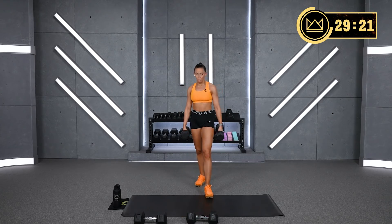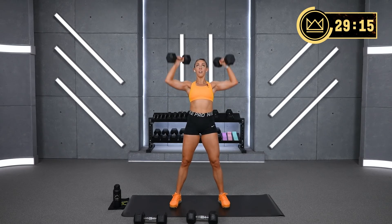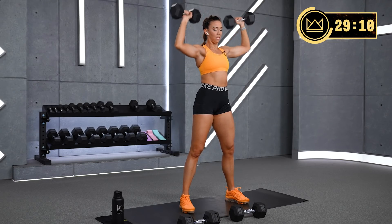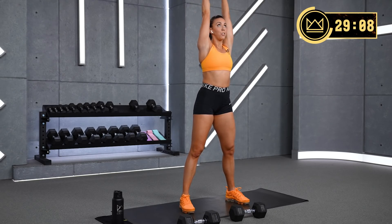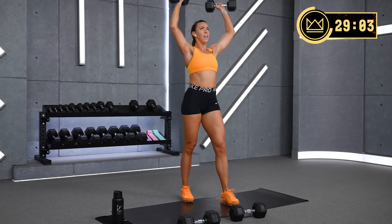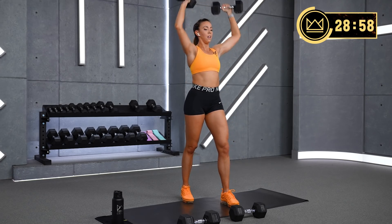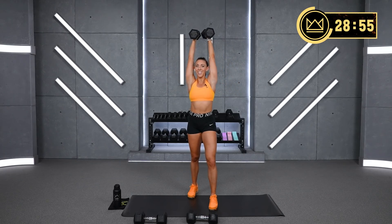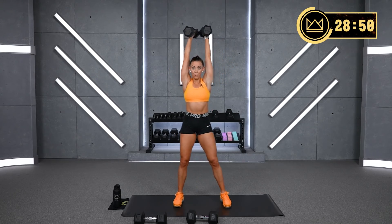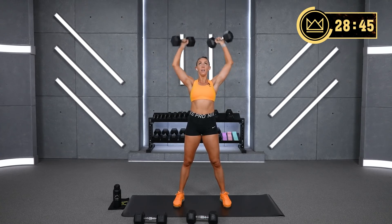Shoulder press — let's go. Up. Full range of motion here. This is our strength portion — so think of just the first exercise in every circuit, let's go heavy. After that, stay in that tension, and then get your heart rate up. But the first exercise, I'm always going to say: can you push more? Can you pull more?